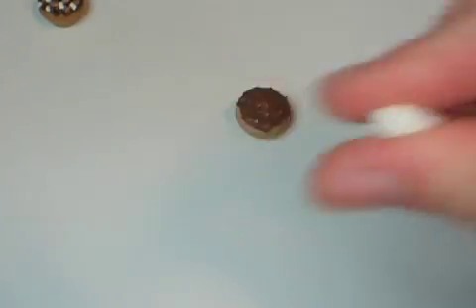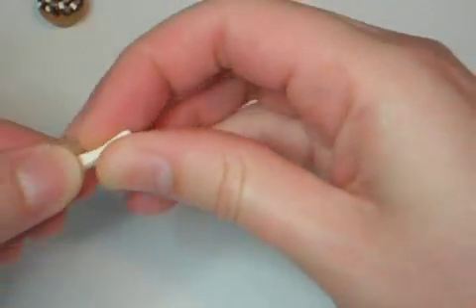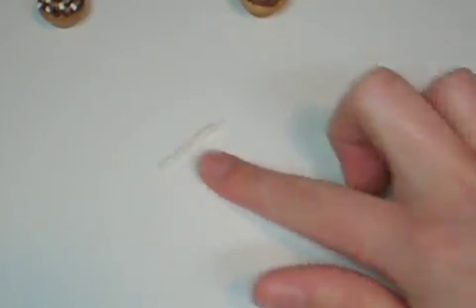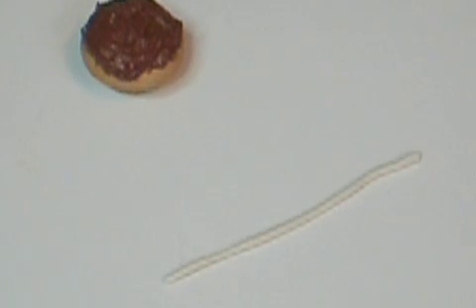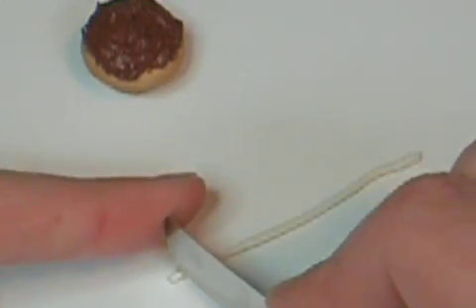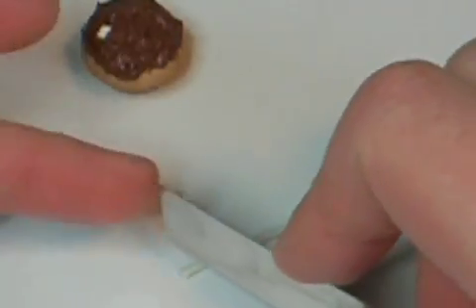Now, for the marshmallows, get some white clay. Just roll it into a coil. I'm going to take a little piece off — like so. And you can take a knife and move this out of the way, so it looks like a little marshmallow. Then just put it on top, like so.